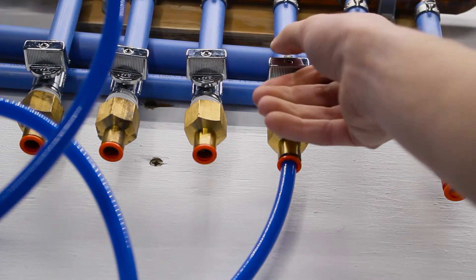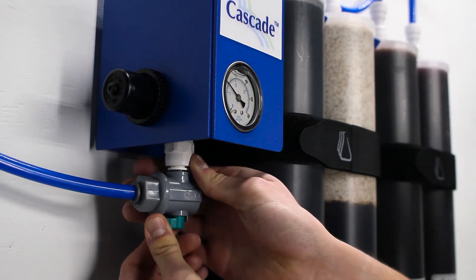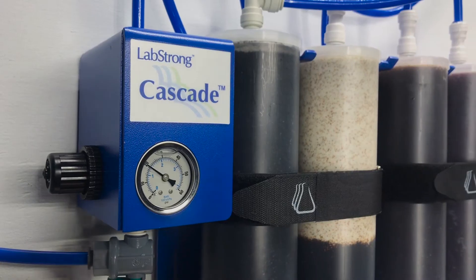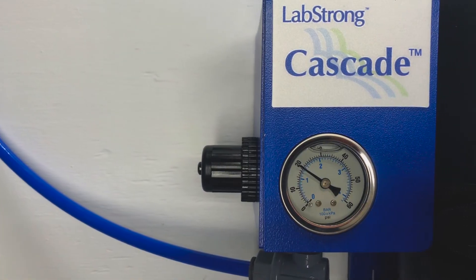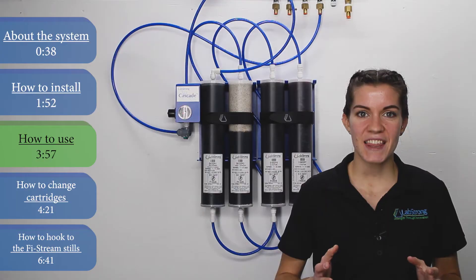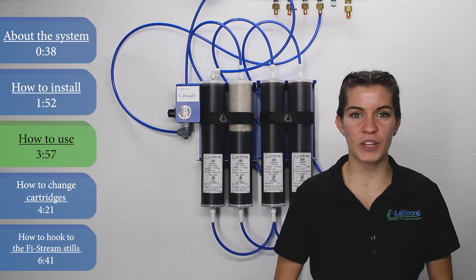To use the Cascade system, make sure your water source is turned on and your inlet valve is open. Then, when you open the outlet valve, you'll be dispensing pure Type 2 water. The pressure regulator regulates the pressure coming into the system at a constant 15 to 20 psi, and the pressure gauge gives you a reading of that amount. The system comes with the pressure regulator preset to the standard amount, so there's no need to adjust it.